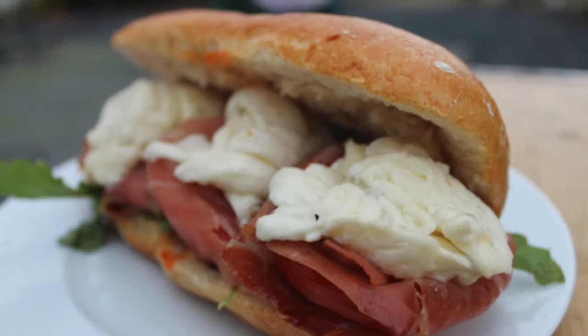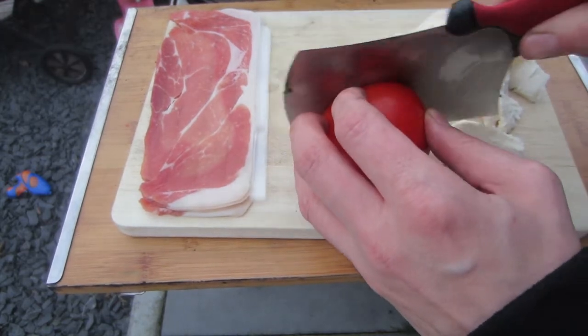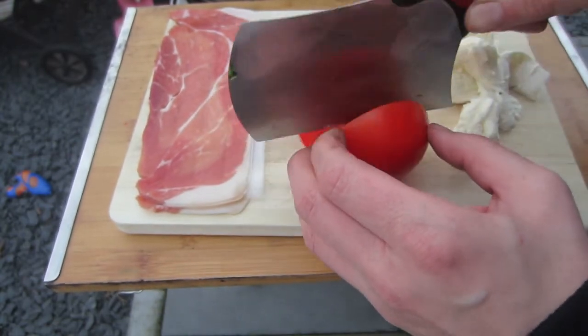Good morning everybody, time to grow! Welcome to the next episode of our outdoor breakfast special. Today we're going to have a Serrano breakfast burger, and this one is also very easy to do.